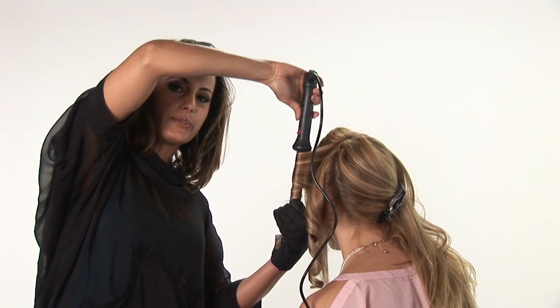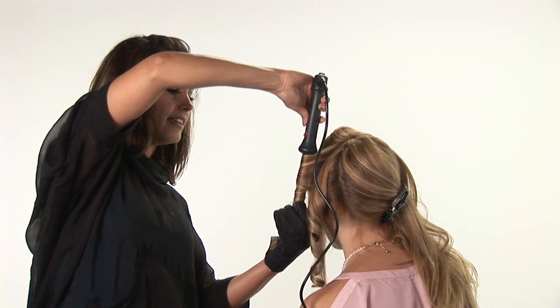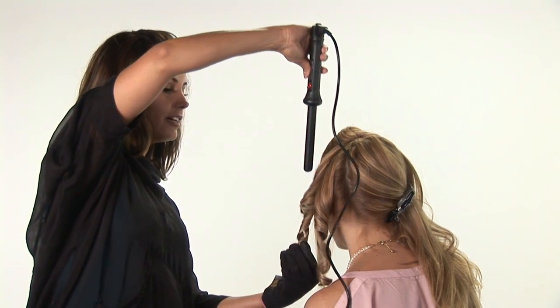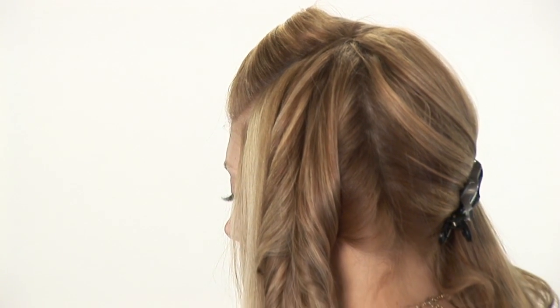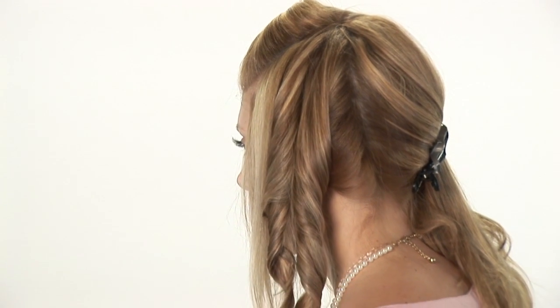It's very easy to do. It only takes a few minutes. And then let it go. And there you have it. That's how you get hair waves in a spiral curl.